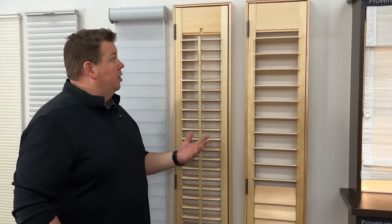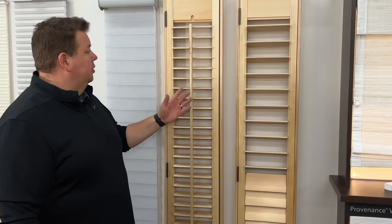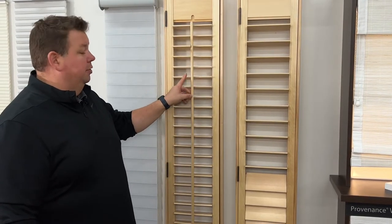We do the majority of our shutters through Graeber because we like the process and the quality that comes out from them. One of the things we like — being from Wisconsin — is that this is all true North American hardwood. With these shutters, we show two different options.